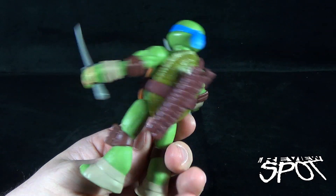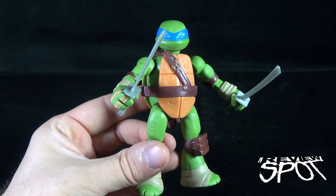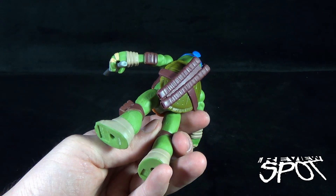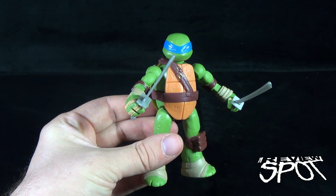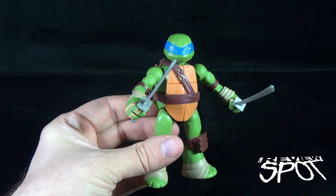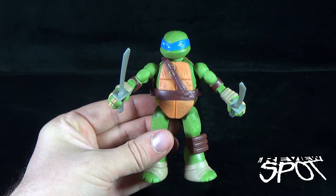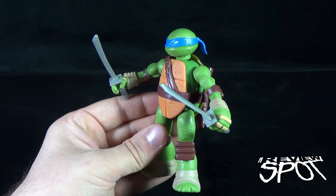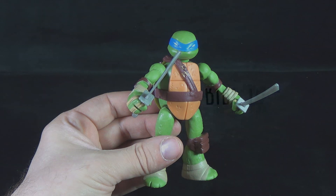Playmates also has a TMNT page on their Facebook — I'll provide the links down below for those. Stay tuned, as we're going to be having a look at more of the Mutations mix and match turtles as we check out the other figures in this line. Thanks for watching, as you always do, guys — I'll see you next time.